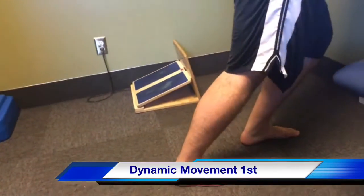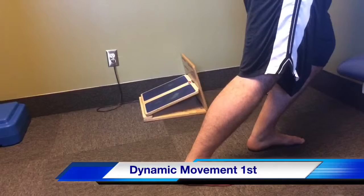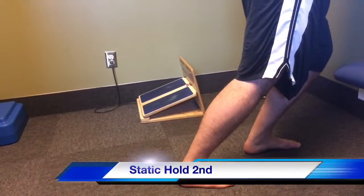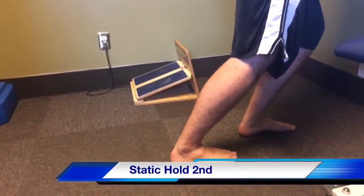You bend your knee on an exhale and come out of it on an inhale. We're going to do about five reps of those dynamically, and then we're going to hold a 30-second static stretch at the end.